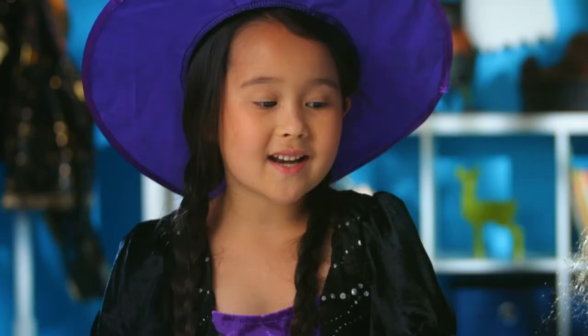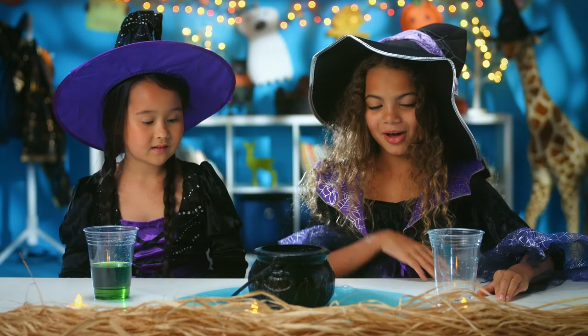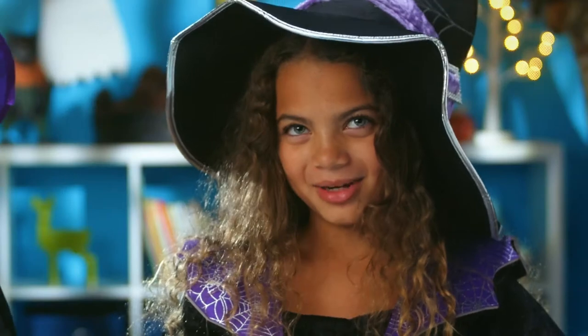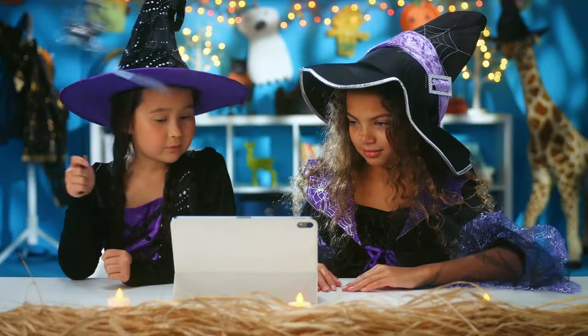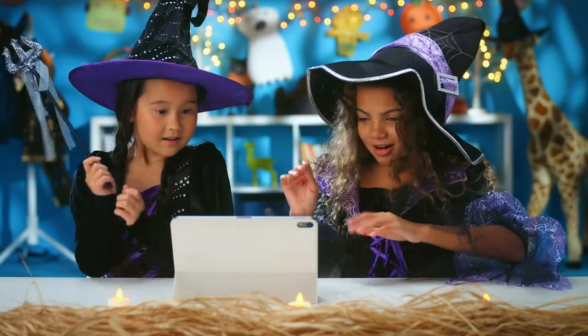Oh hey, I'm Victoria and I'm Audrey and we're gonna show you how to make your own witch's brew for Halloween. This experiment was inspired by the big story we just watched, called 'If You're Scary and You Know It.'